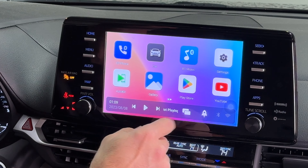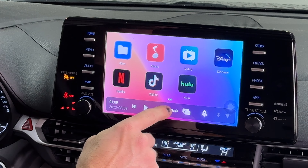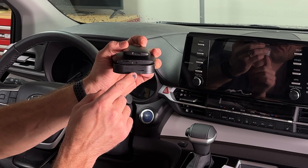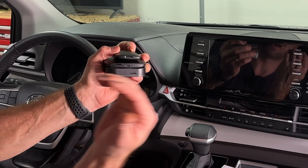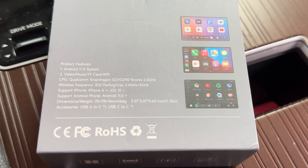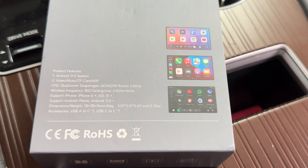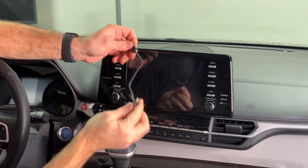All three magic boxes let you stream YouTube, Netflix, and other apps from the Play Store. They all support an external SD card up to 128GB so you can store movies and music and stream directly to your OEM screen. All three run Android 11, quad-core CPU, 2GB RAM, 16GB storage, and dual-band 2.4/5GHz network capabilities.